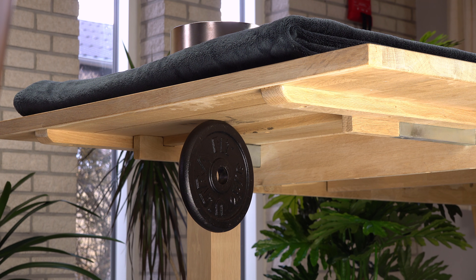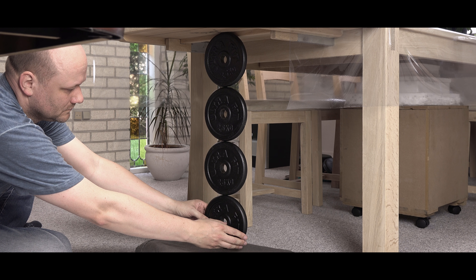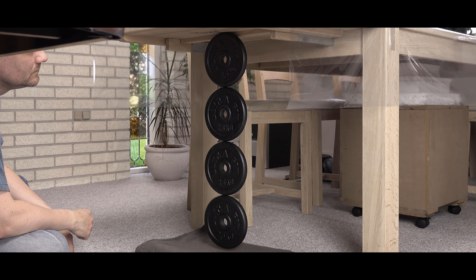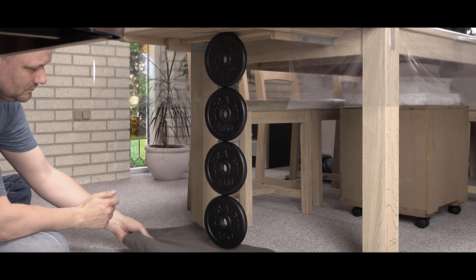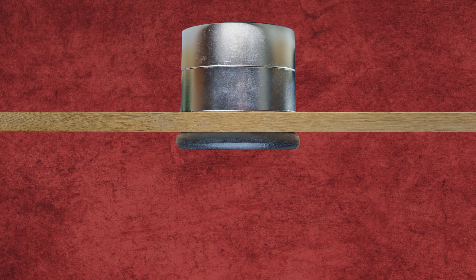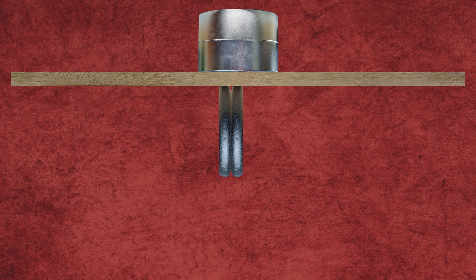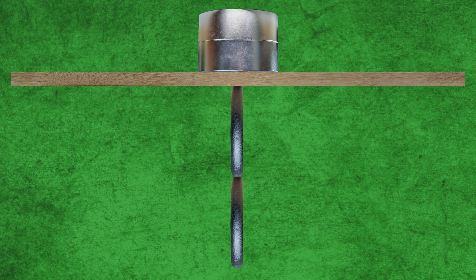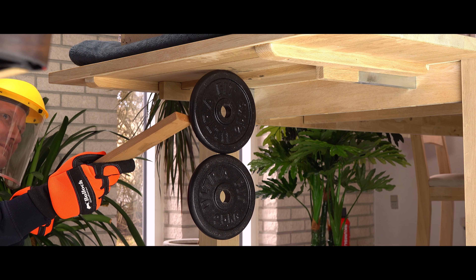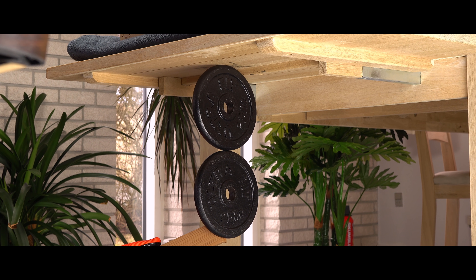Hi. A couple of times I've shown how my monster magnets easily hold barbell weights over quite a distance. However, I have received comments on how lucky I was that the weights did not flip up to be as close as possible to the magnet, or sandwiched together, possibly pinching my fingers into a blend of shattered bones and minced meat. Fair point. In this video I will test how likely it is to happen. Have I been on the edge of a disaster?